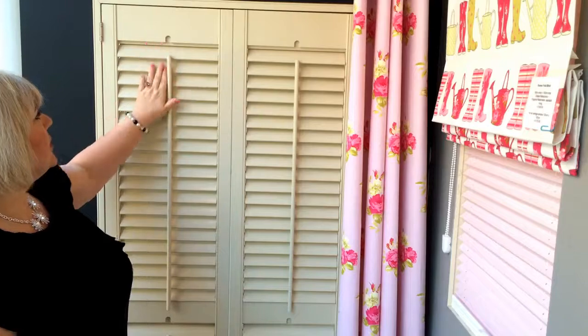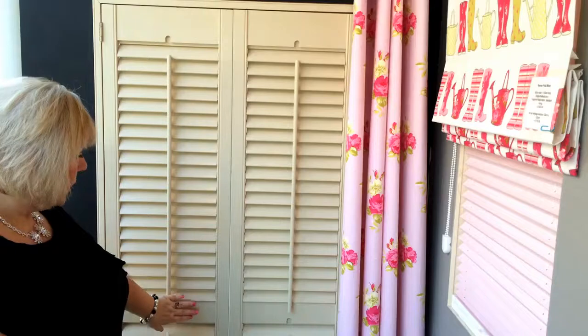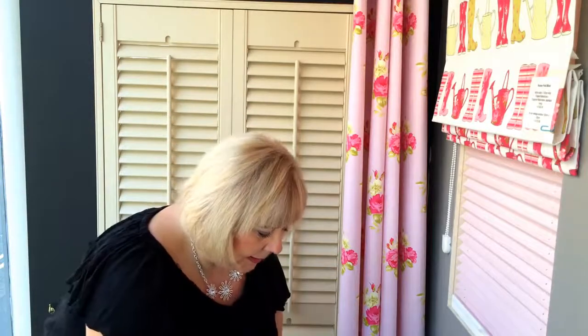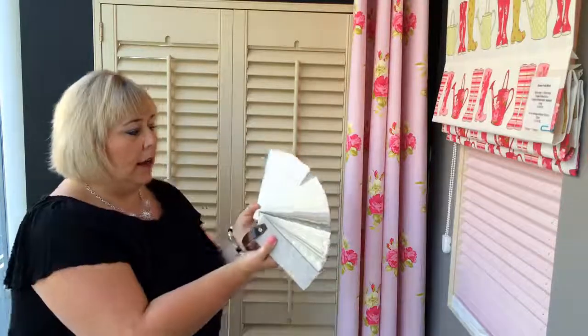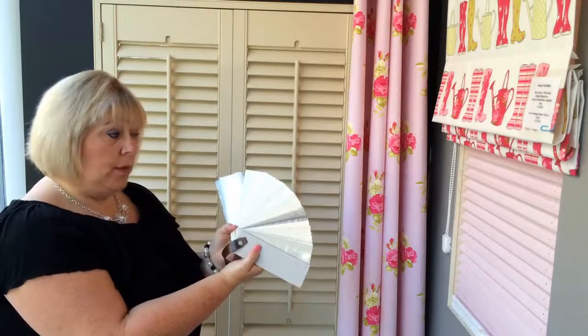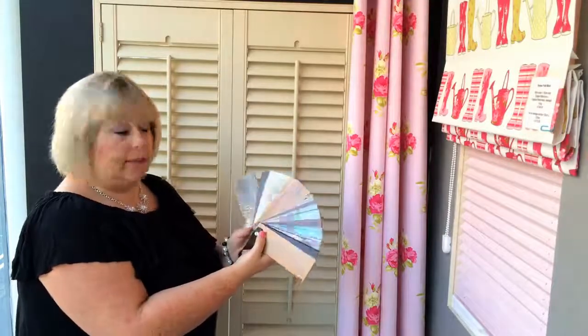These ones are slatted ones — you can get solid ones too. The range of colours is fantastic. We've got a lovely range of neutral colours, lots of different creams, whites, and naturals, which are very popular at the moment. Of course you've also got your natural woods, which are beautiful.